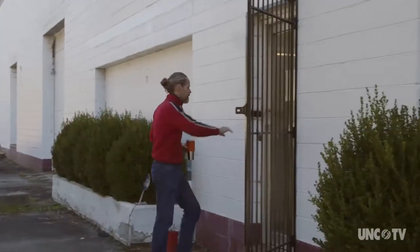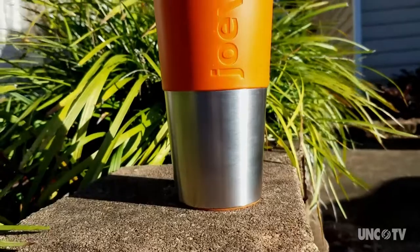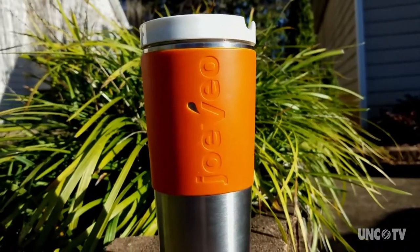My name is Dean Verovin, and I'm the president of Jovio Drinkware. We're the makers of the Temp Perfect Travel Mug, which keeps your coffee not too hot, doesn't let it get cold — it keeps it just right.